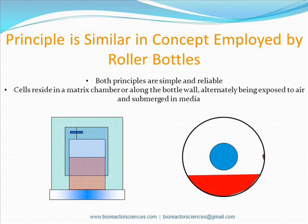This principle is aptly named the roller bottle principle because it is employed in both types of bioreactor systems. They are both simple and reliable. Cells either reside in a matrix chamber like in our bioreactors, or along the roller bottle principle, alternately being exposed to air and media.